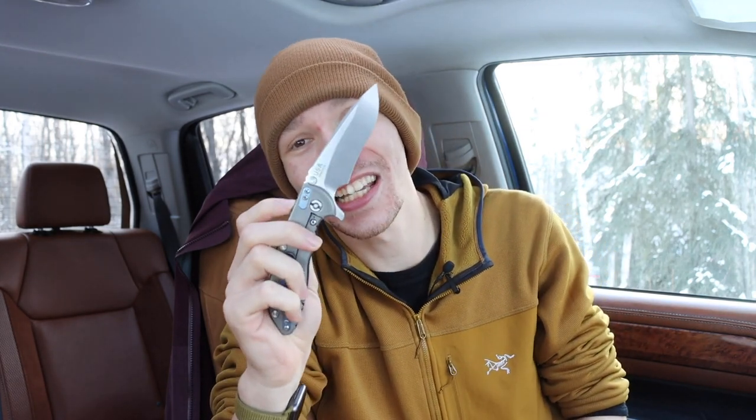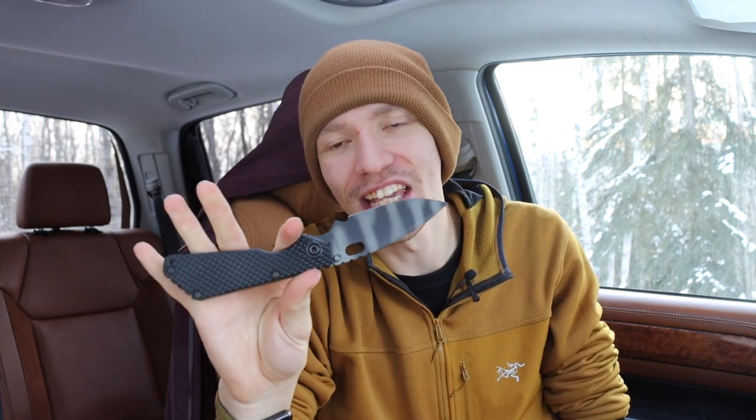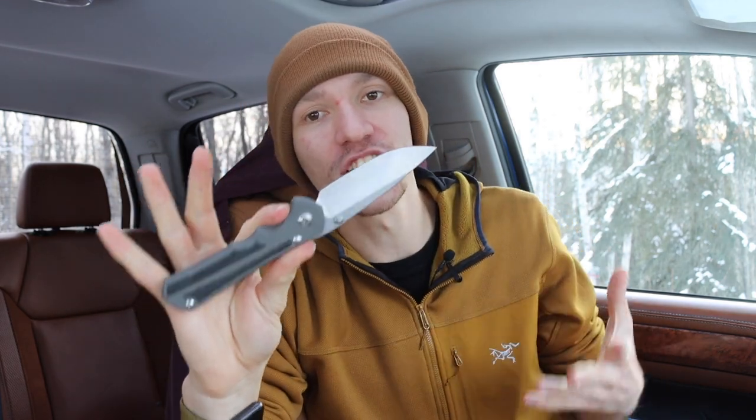Today we're going to be talking about my EDC knife holy trinity and explaining what that is. Before we jump into what my holy trinity are, as far as EDC knife folders, let's talk about what that consideration is. It's an unofficial term in the EDC community, but it's definitely known and quite a few people refer to it. Essentially, it comes down to what three makers — and sometimes even models — you think are representative of knife making as a whole.